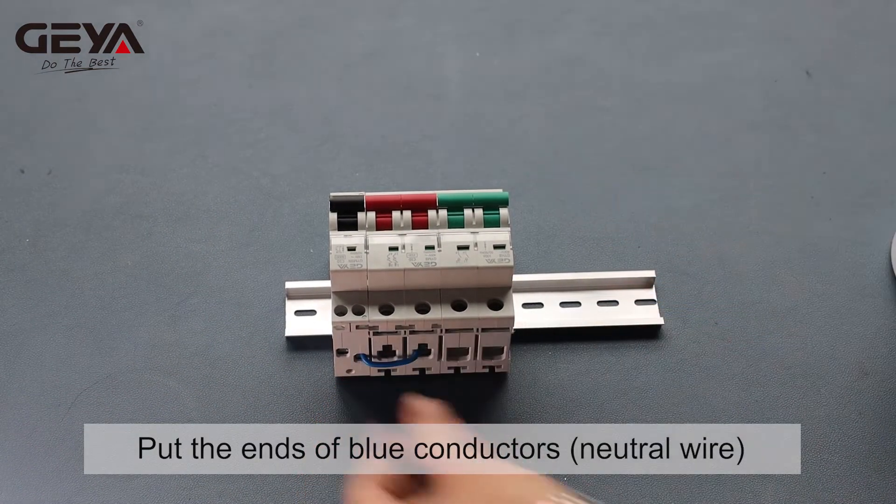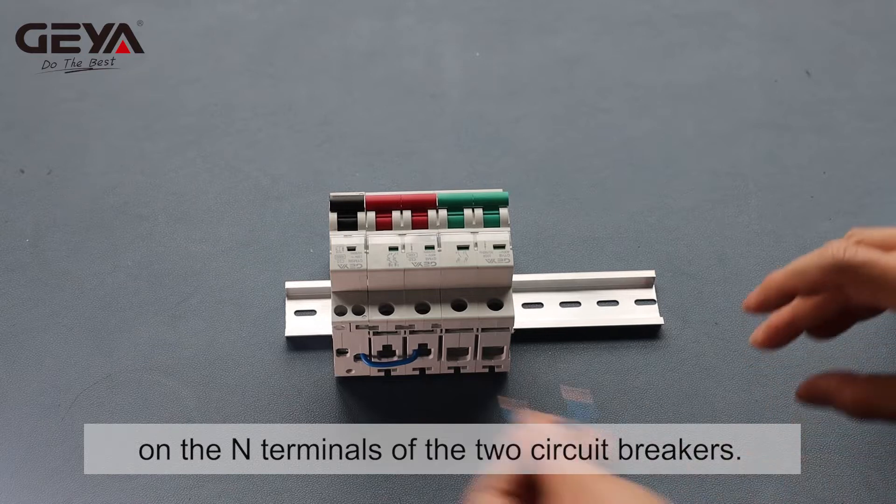Put the ends of blue conductors, the neutral wire, on the end terminals of the two circuit breakers.